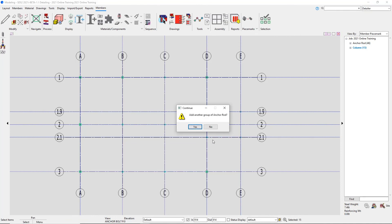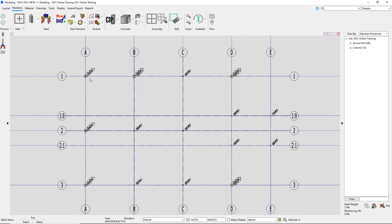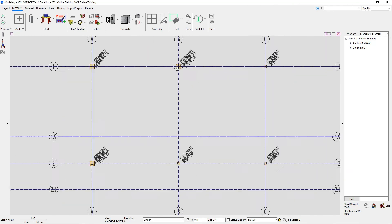At the very end, once we're done going through all of our anchor rod instances, it asks if we want to add another group of anchor rods. In this case, we want to say no. Now if we take a look at all of our base plates, we can see we have anchor rods at all of our locations.